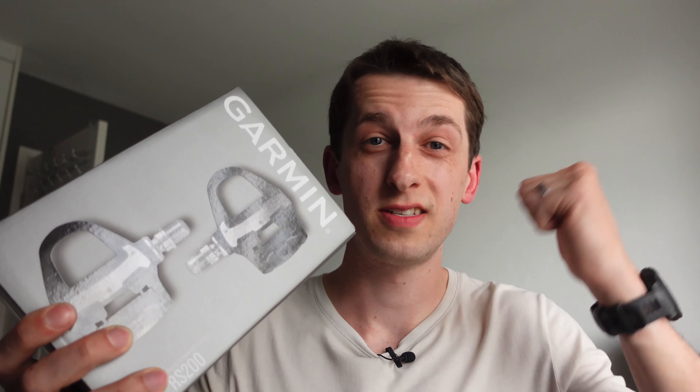So let's unbox these, get them on the bike, and then I'll explain why I've waited eight years to get a power meter and why you probably shouldn't, while I take the pedals out for a bit of a test ride on the road.